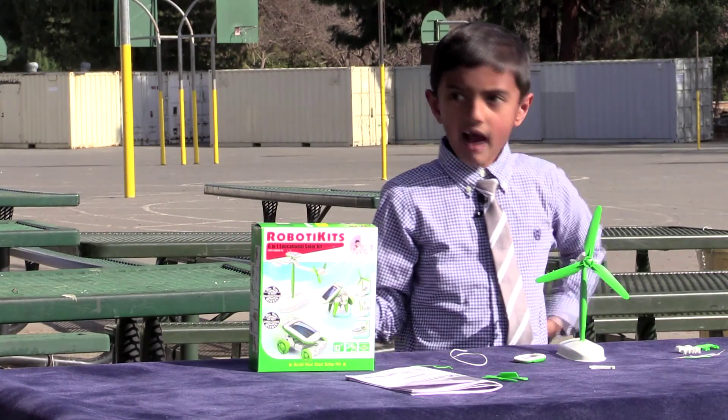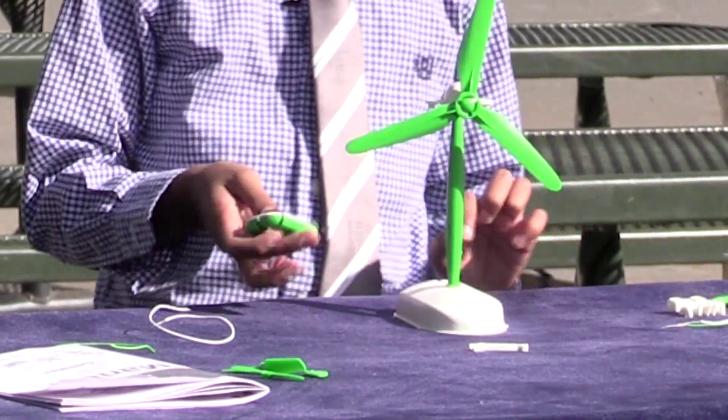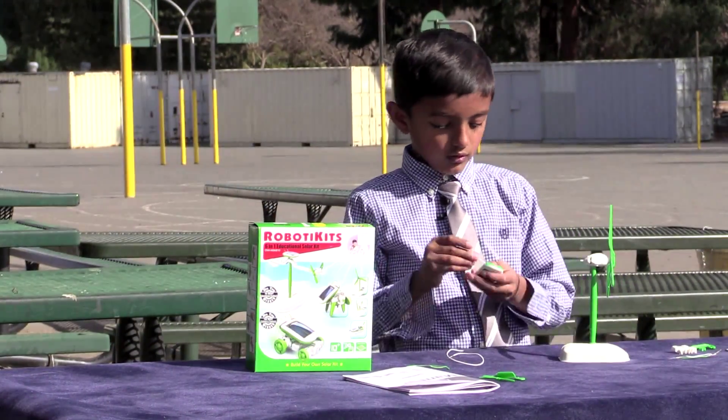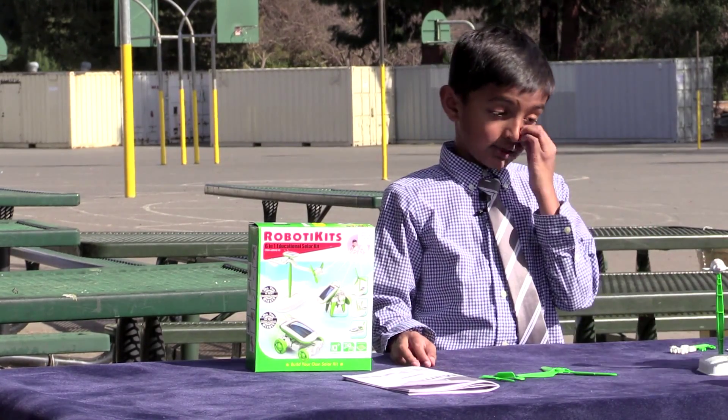How can you make it work without wind? That's a good question — you could use electricity to do it. So now we're going to plug these in, and my dad is going to help me with the wires.